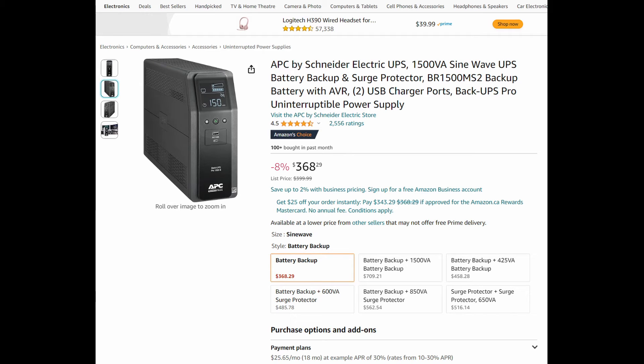Typically, the more you pay, the longer the battery will last. If you've got the budget, you can have hours of backup power and continue working during a power outage.